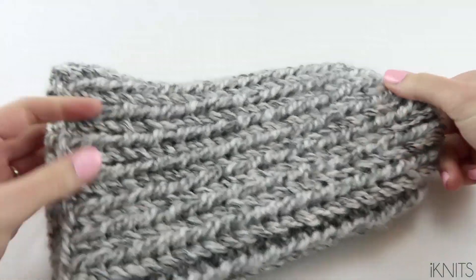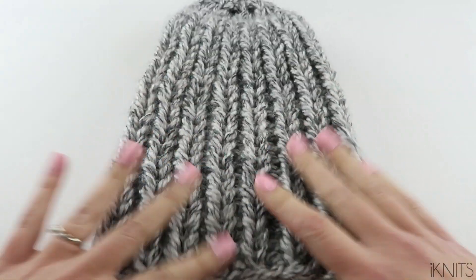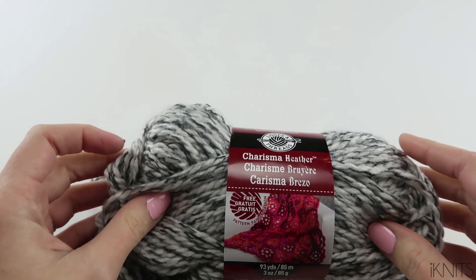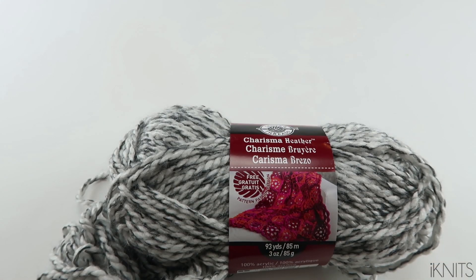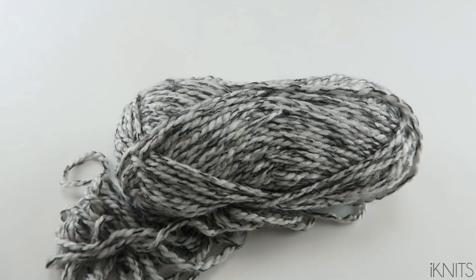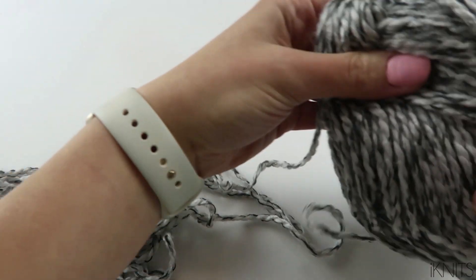We are going to make this fun chunky hat. I love it so much. I used size 5 bulky yarn and I held it double. I just like this type of yarn and I couldn't find it in super bulky, but it would be easier if you were to make it just in super bulky so you don't have to hold your yarn double.